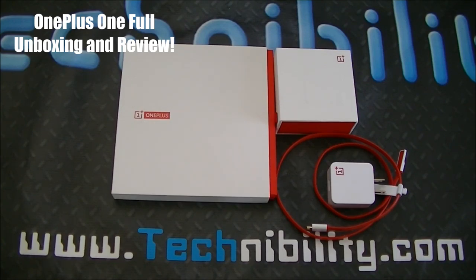Hey guys, welcome to Technobility, your source for no-nonsense tech. My name is Barge, and what we have here is a review I've been waiting to do for quite a while. Thanks to our senior editor John Salaby, we were able to get this phone — the CM11 OnePlus One.